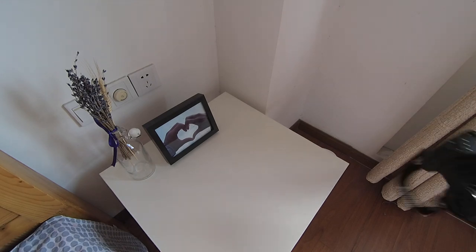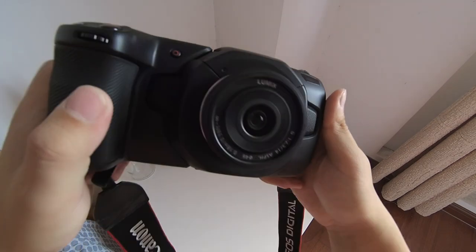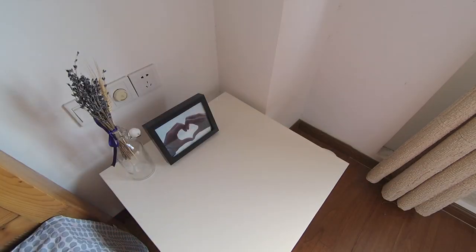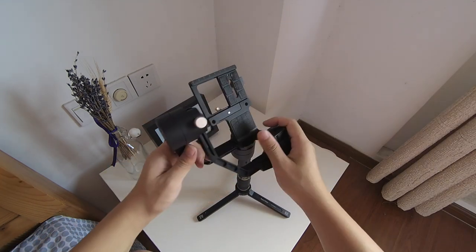Hey guys, today I want to show you how to put the Pocket Cinema Camera 4K on a Crane gimbal. I'm using a Panasonic 14mm lens on it because I don't want the camera to be too heavy. The gimbal I'm using is the Zhiyun Crane Plus.